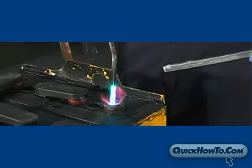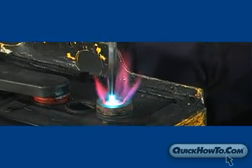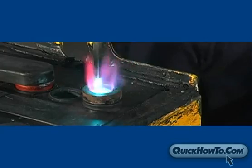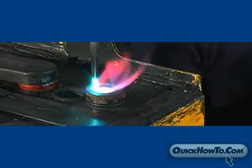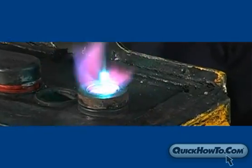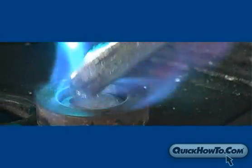Begin applying heat to the post cavity by continuously moving the flame tip in a constant circular motion. Take great care not to keep the flame too static, as this could damage the plastic cell tray or burn through the post cavity. Once the lead inside the post mold starts puddling, bring in the lead stick burn bar. Apply heat to the burn bar until the lead starts filling the post cavity. Alternate adding lead from the burn bar and applying heat to the cavity to keep the lead inside the cavity from hardening too soon.